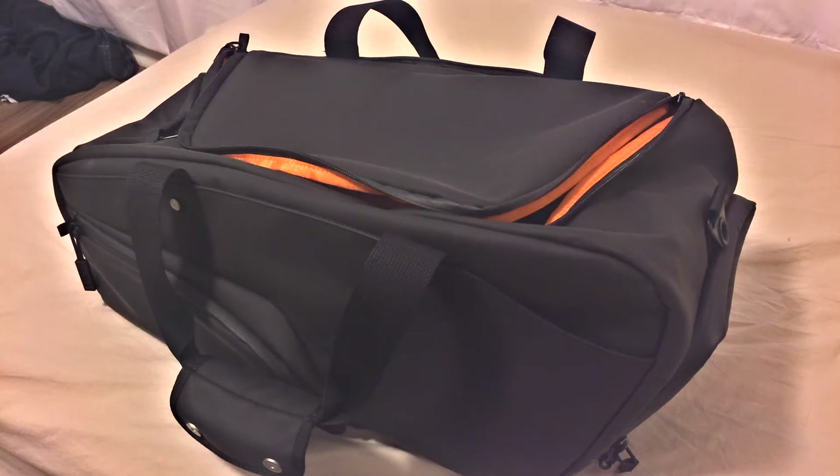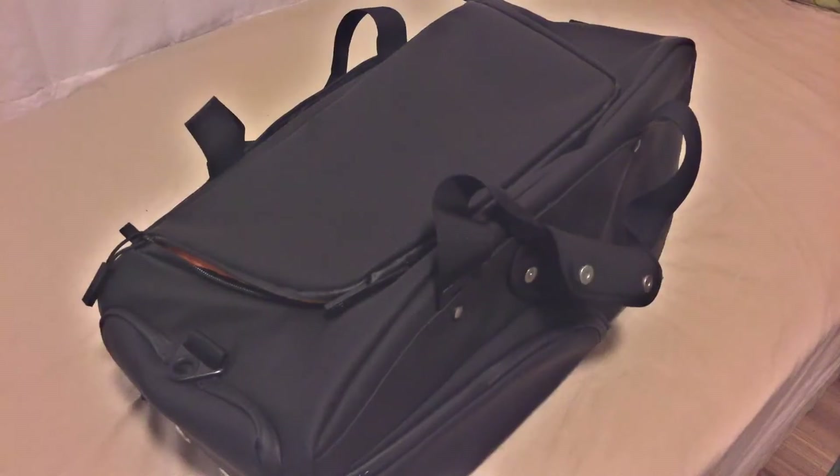What up guys, Jared here with Confused Films, and today we're going to be talking a little bit about the KP Duffel. This bag retails for $188, which is a lot of money, but I was with it with the Kickstarter campaign, and I'm just going to give you my thoughts on maybe why it might be worth it, why it might not be worth it.